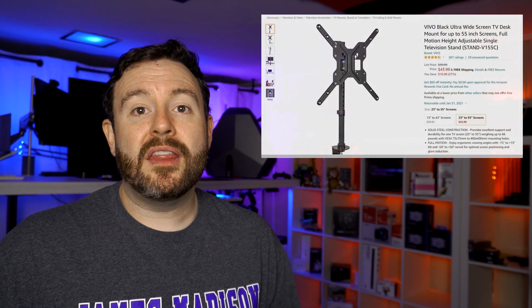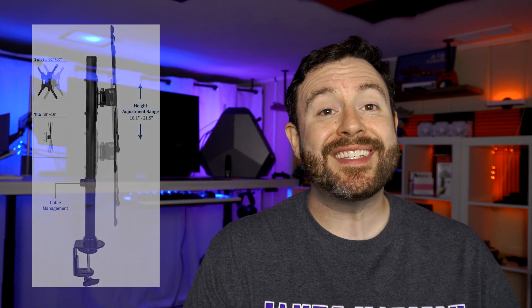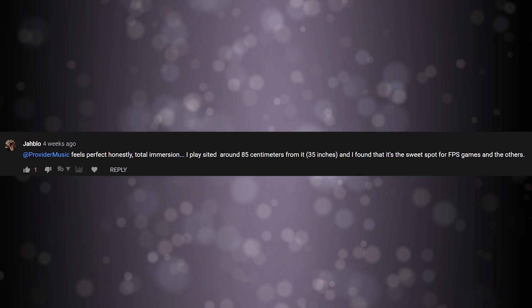I'm actually using the Vivo line of television mounts designed to fit on top of a desk, which allows me to adjust the height of the screen. I have a slight tilt as well, with the bottom being closer than the top — that is for eye comfort. You want the monitor to sit at an angle with the top tilted away so your eyes naturally fall on the screen without straining. Jablo says it feels perfectly immersive, playing at around 85 centimeters — about 35 inches. I would suggest about 90 centimeters, roughly four feet. Another way to test this: stick out your hand. If you can touch the monitor, you are too close.